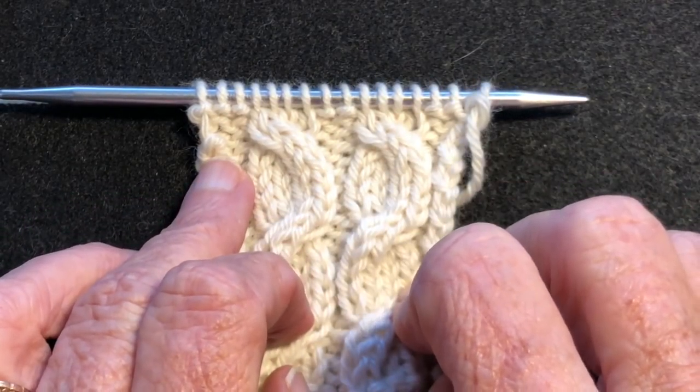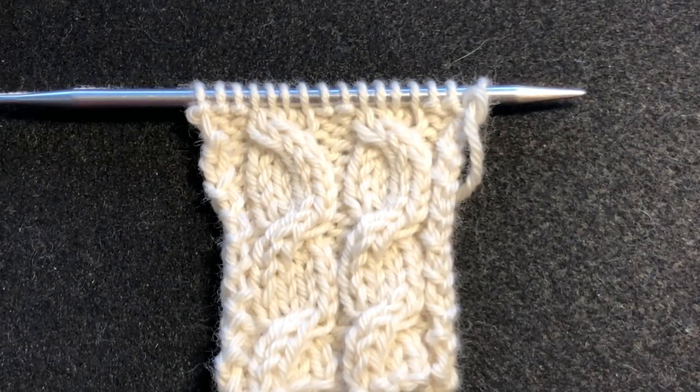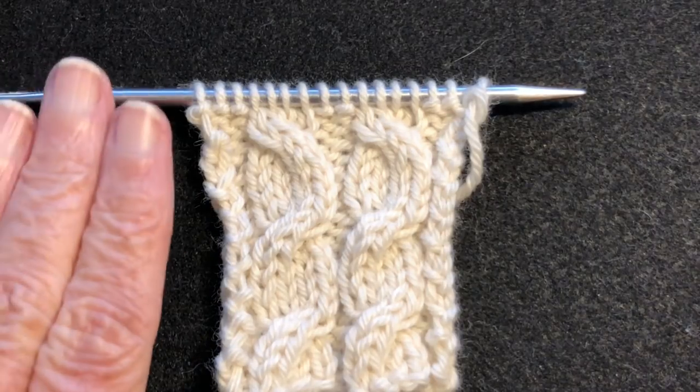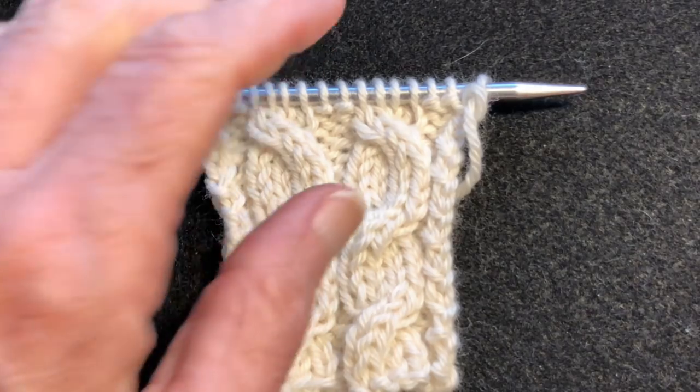I'm going to show two different methods: one using extra knitting needles or a crochet hook — I'm going to do it with knitting needles and a cable needle — and the other one using just the needles you're working with, nothing extra. So you can try it either way.